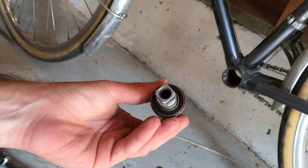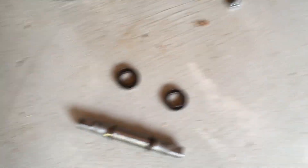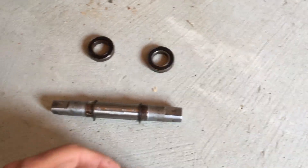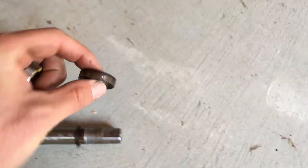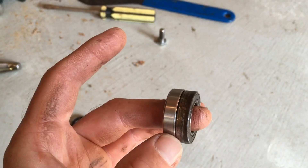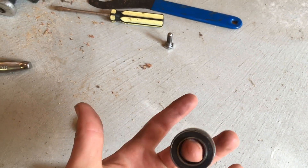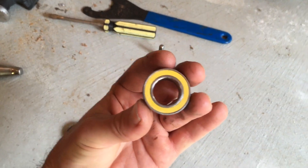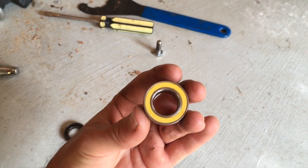So we just got the bottom bracket out. As you can see, this has the sealed bearings in it. Here are the bearings now removed from the spindle — these are the old ones. Here are the new ones we'll be replacing with. Same width, same diameter. I said Amazon earlier, but I actually realized I got these off eBay.